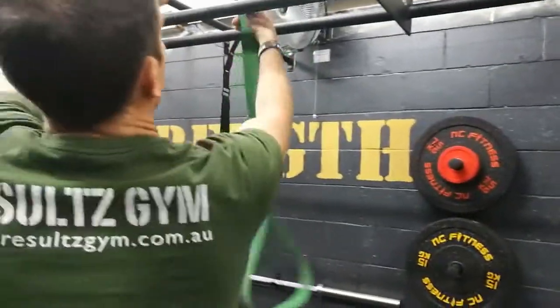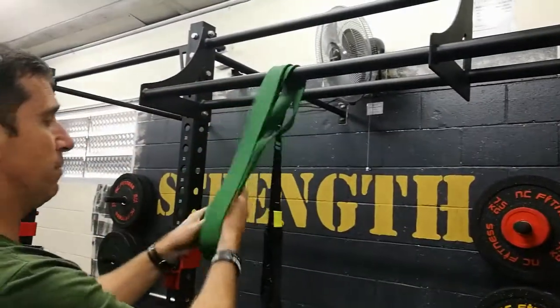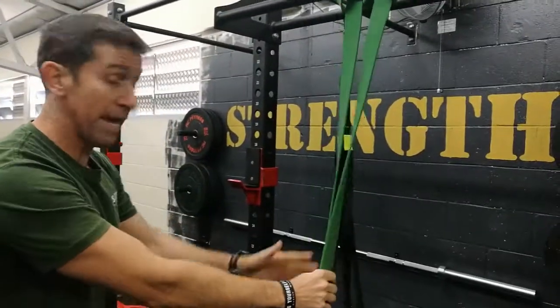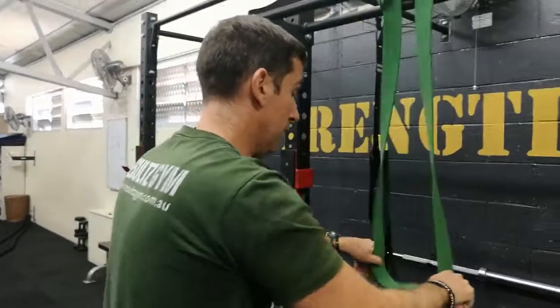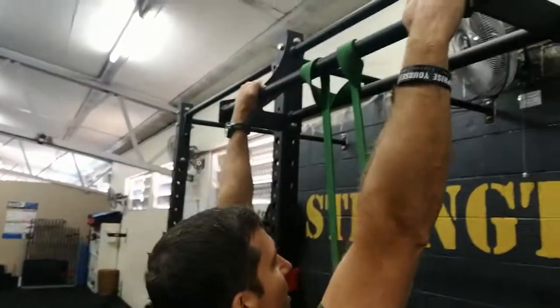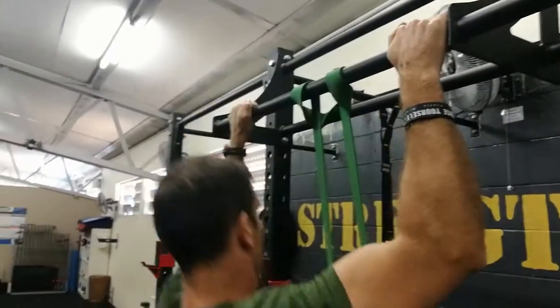I've probably never really shown you how to put them on, so just quickly slip them through. If you want, get a bench and stand up and put your foot through it, or if it's just a little bit quicker, just straight to the knees. At the end of the day, don't go sideways — all the way up, all the way down.